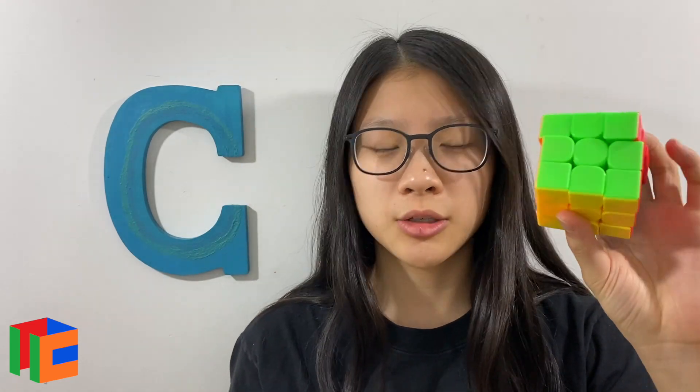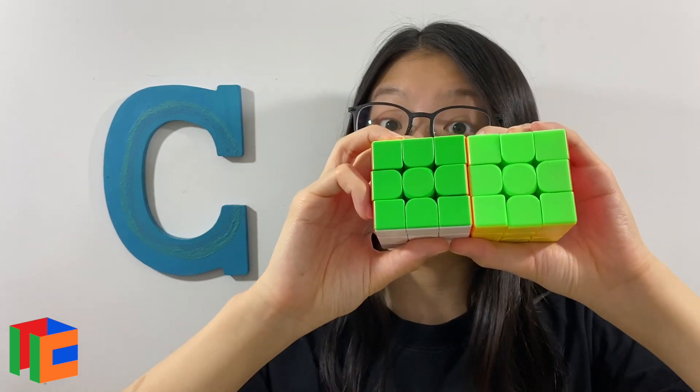Let's talk about the simple things that are similar across all four of these cubes. They are all stickerless in the bright version, they're all 56 millimeters, and their magnets are all approximately the same — a sort of medium light feel. One thing I noticed is that because these are stickerless bright, they look a little bit different from the budget Meilong, which has more pastel colors. You can see really a difference in greens.